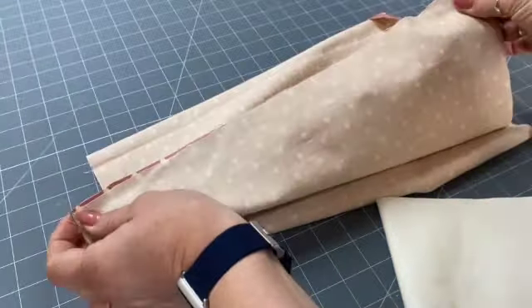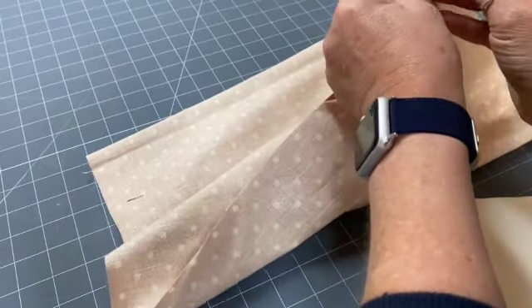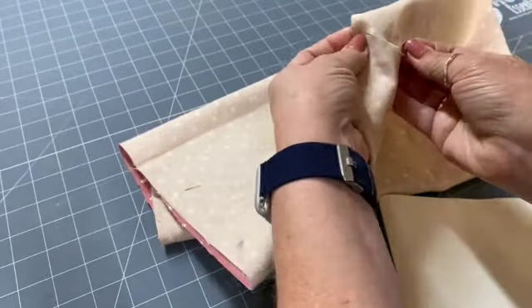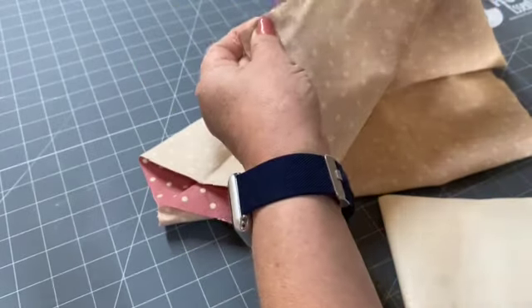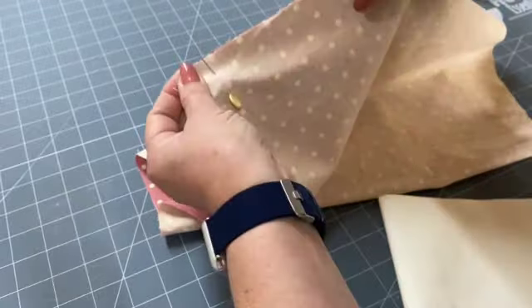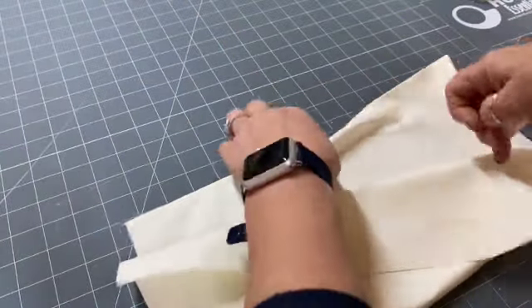Line those up corner to corner, edge to edge. If you want to stitch as it is you can, but if you want to make sure they don't move, just add a few pins along the line or use quilt clips if you prefer. Stitch a centimeter along the edge and do exactly the same with the lining fabric.